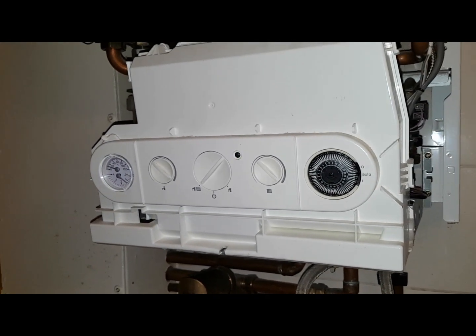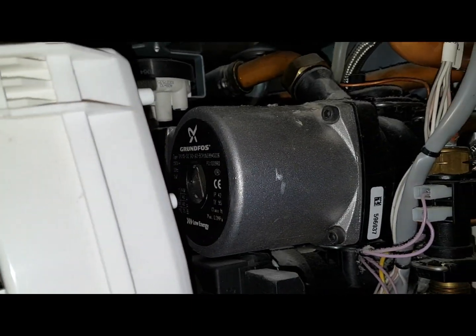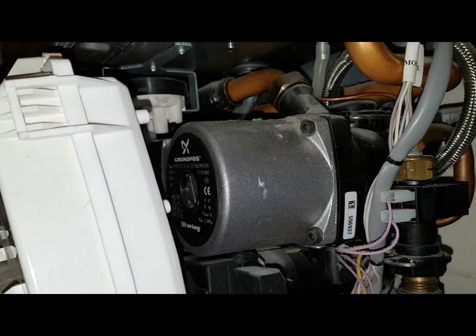The other thing we can hear — to me it sounds like just the pump. So the pump's working. But what you can't hear is the fan running. So the next thing we need to do is get inside the combustion chamber.